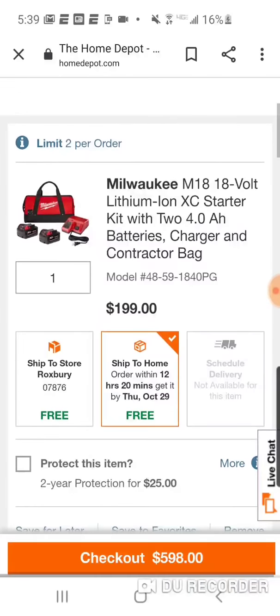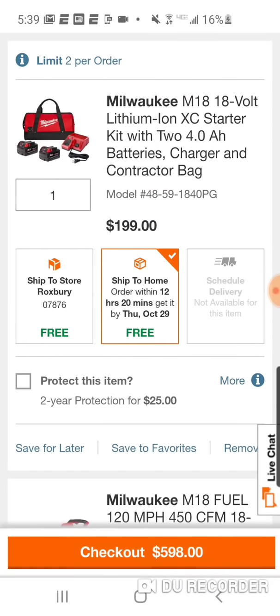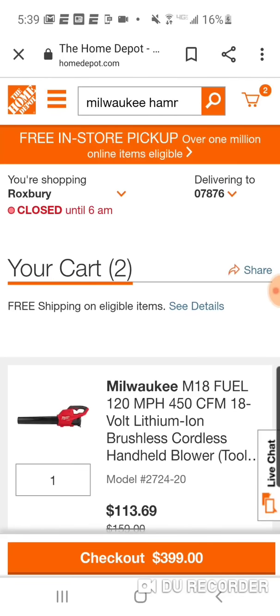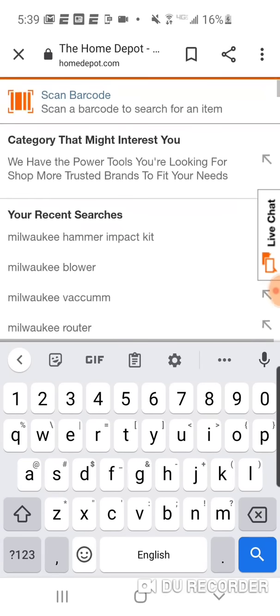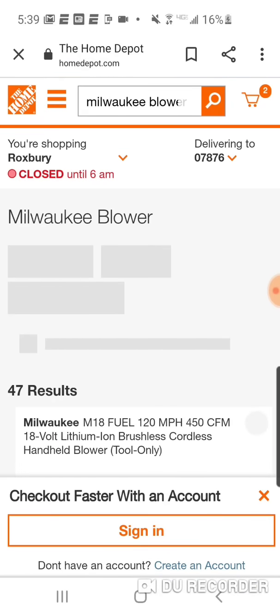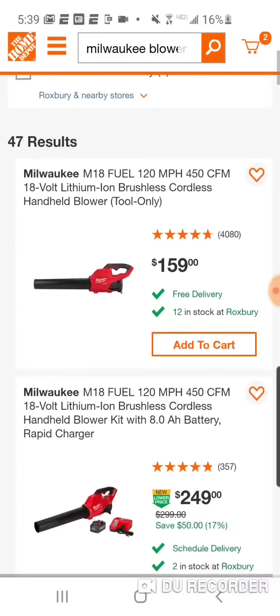So if you want the blower, let's see if we can get that jigsaw and router even cheaper. Let's remove this. I hit the router — you saw me do it, it just didn't want to go there.